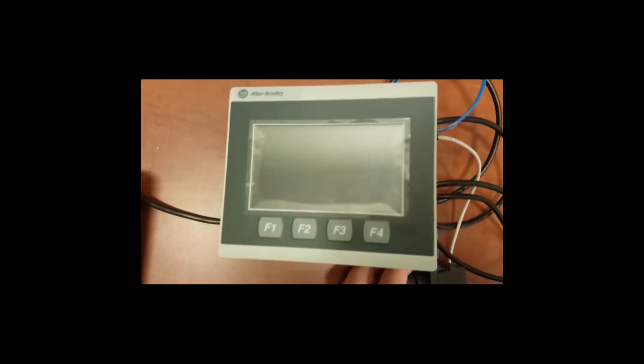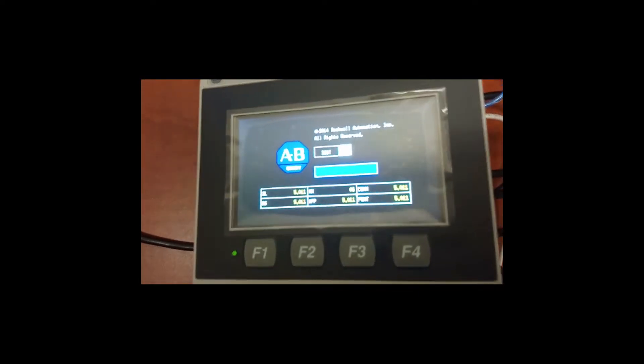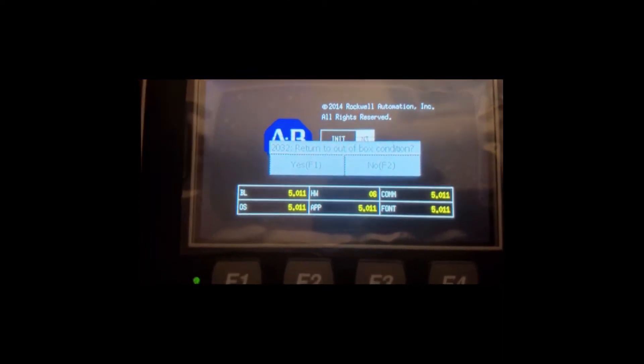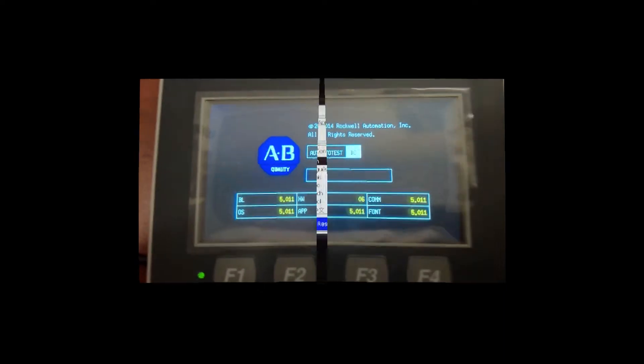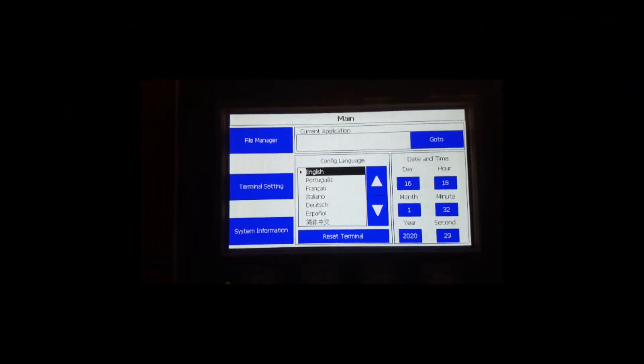When we power up the HMI again, press and hold Ctrl-Shift. Return to out-of-box condition. Yes. You are now in Configuration mode.